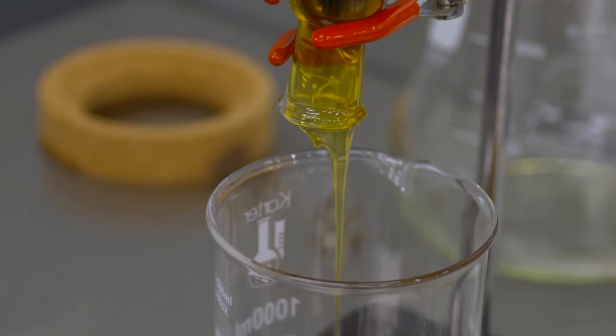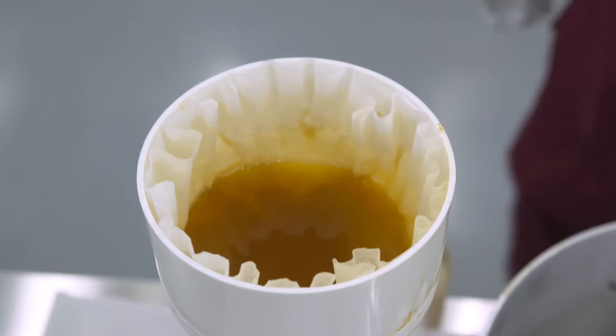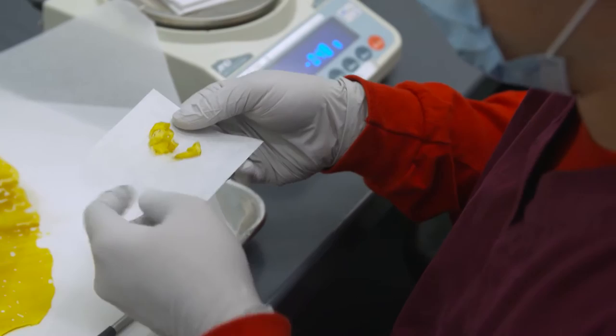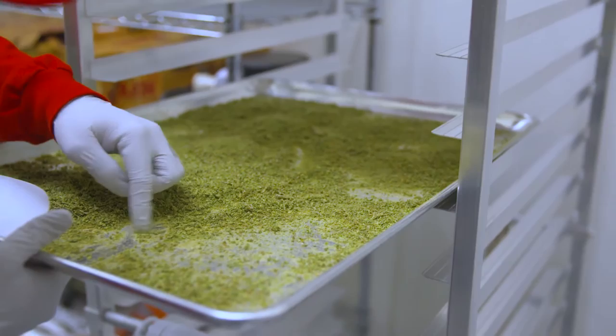Winterization is the process by which fats and waxes are removed from an extract that contains them. When plants are extracted, the medicine is inside a waxy envelope called the trichome. Some extraction methods dissolve not only the contents of the trichome but the trichome itself. Winterization was originally coined for use in the vegetable oil industry, where they chilled the oil and removed the solid fraction — so-called winterized oil. Applied to the cannabis industry, it is the process by which waxes and fats are removed from the cannabis extract.